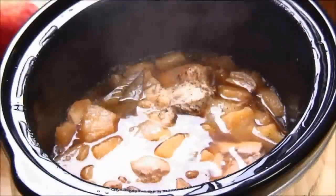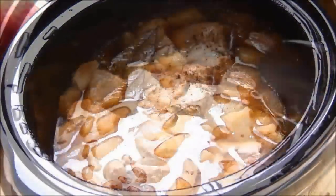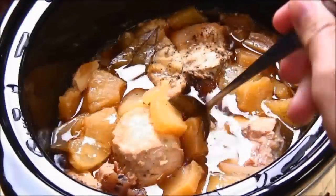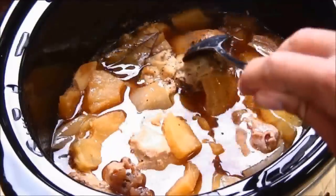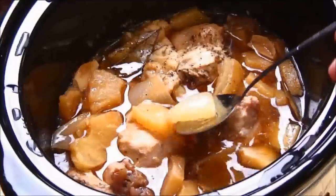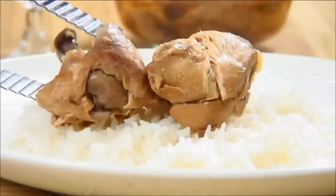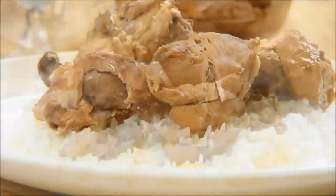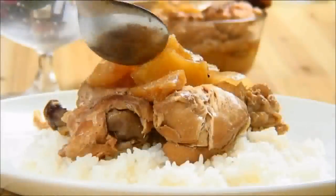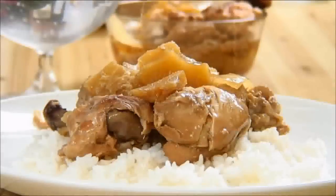After about four hours the chicken is nicely done and the aroma has filled the entire house. The chicken is ever so tender and the juices from the pineapple have soaked right in, so we're ready to serve. I usually serve mine up over some hot rice or on a sub like we showed you last episode, with some pineapple on top and the remaining juices drizzled over.